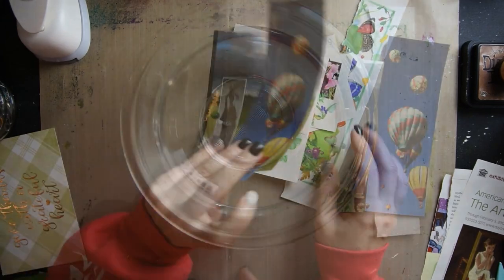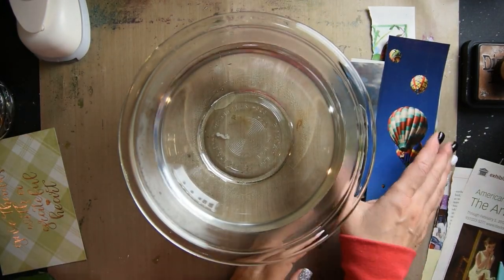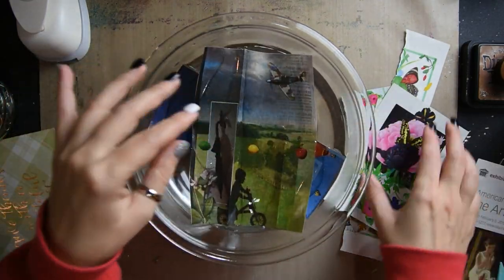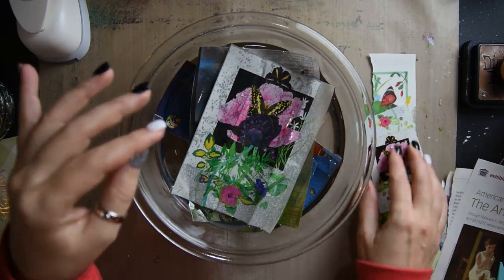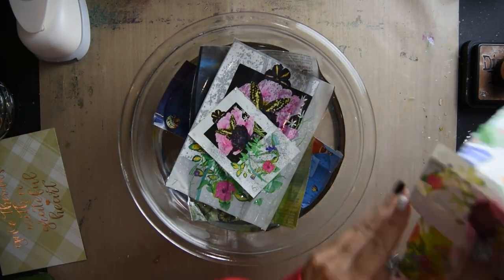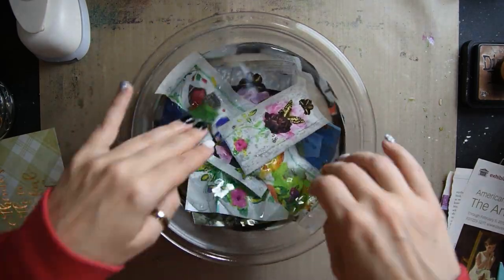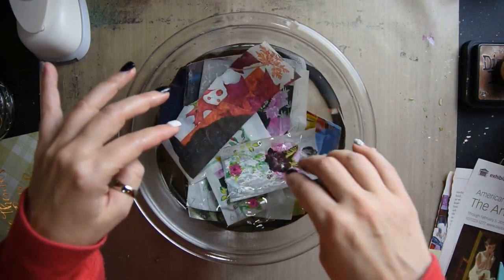Then I'm just going over each image and really making sure I got the tape pressed down really well. Then you get a bowl of warm water and stick all of your images in the warm water, and you're going to let that sit for at least five minutes.